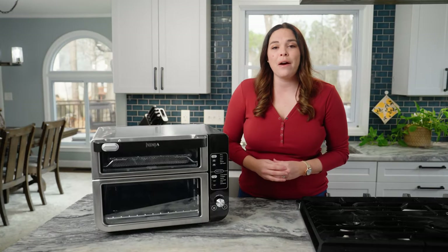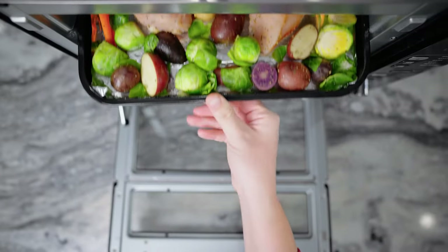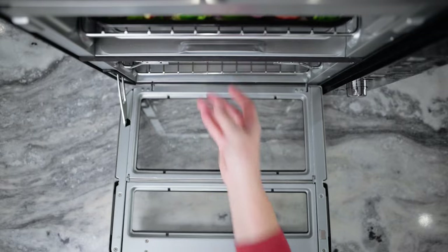Today, I'm going to show you how I use smart finish technology to cook a full meal for my family by cooking a chicken and veggie meal on the top for us parents and chicken nuggets and fries on the bottom for the kids.